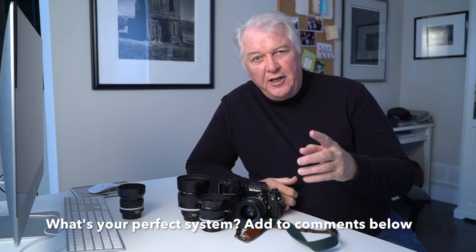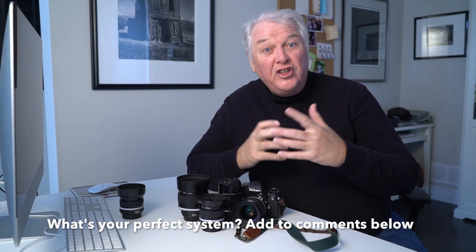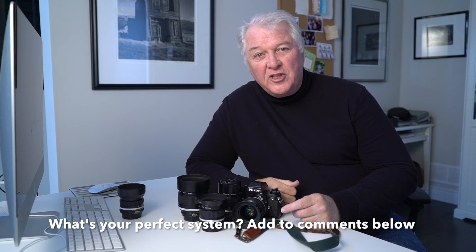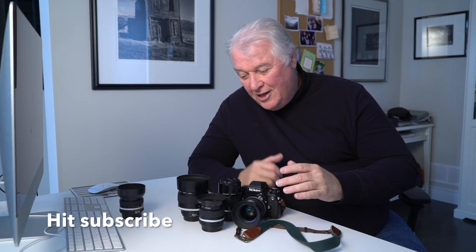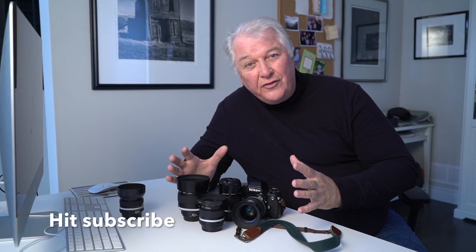So what would your perfect system be if you were building a manual focus film system? Put that in the comments below. My core system is: 35mm, 24mm, 85mm, 135mm. If I was going to add to it, maybe an 18mm or a 300mm. But this is the perfect core system for me. Hit subscribe and give me a thumbs up.